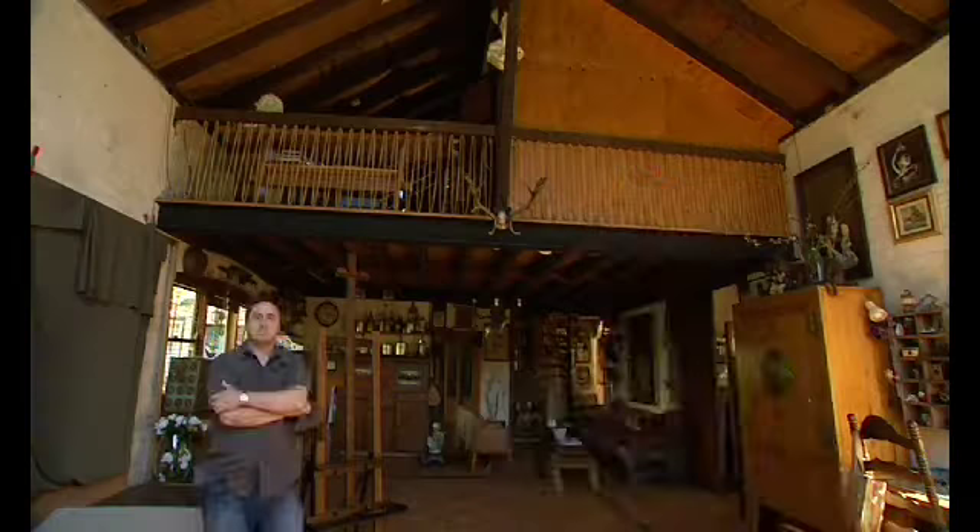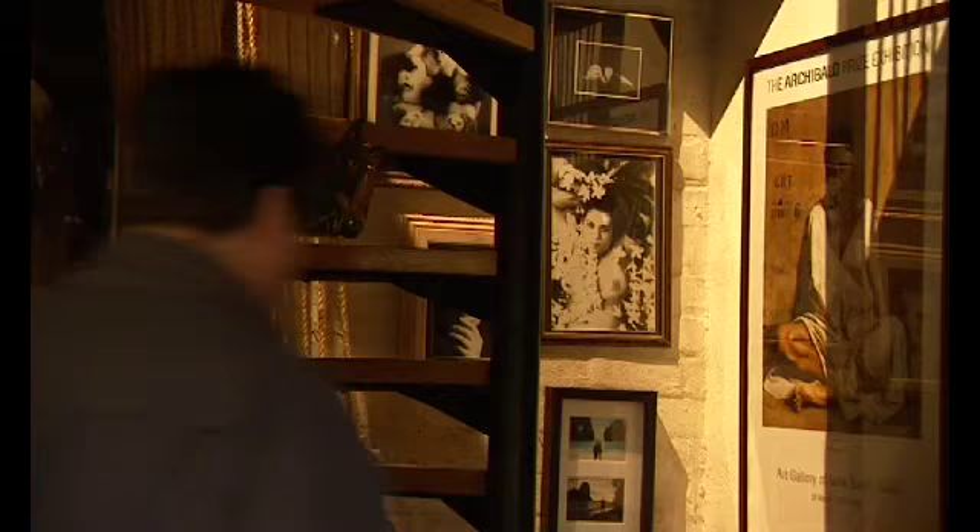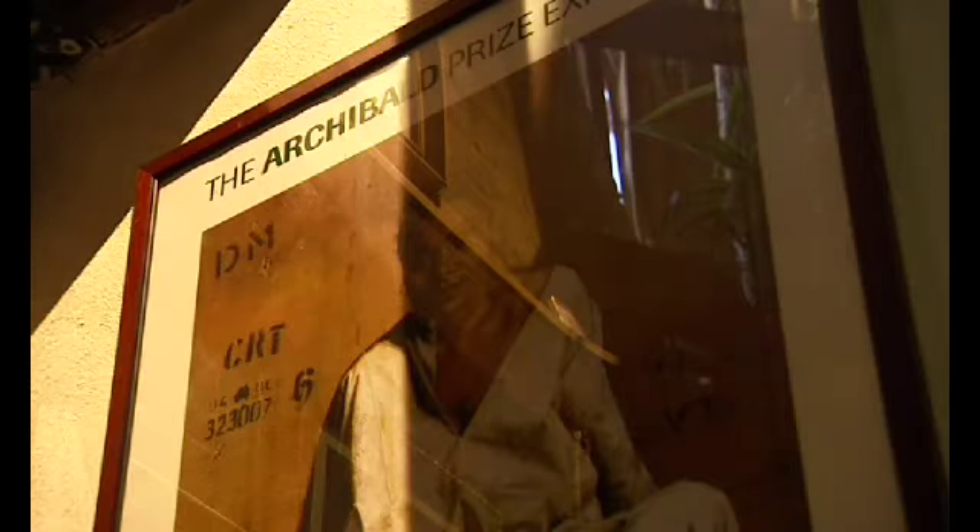The whole composition was just geared up into a big triangle that goes straight to her face. I didn't want it distracted by a pocket or jeans or shoes or any of that kind of stuff.